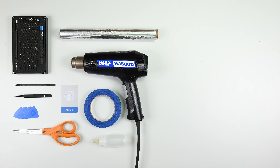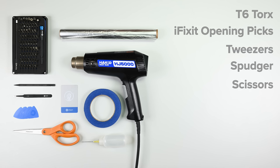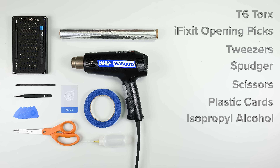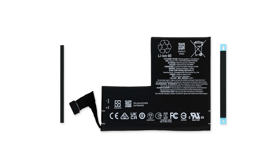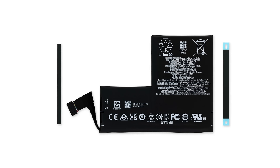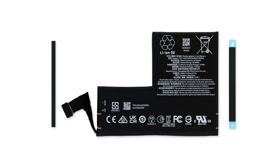For this repair you'll need a T6 Torx driver, iFixit opening picks, tweezers, a spudger, scissors, plastic cards, isopropyl alcohol, some aluminum foil, and a hair dryer or heat gun. We also recommend using our fix mat to stay organized throughout the repair, and of course you'll need your replacement battery and battery adhesive. All these tools and parts will be linked in the description below.